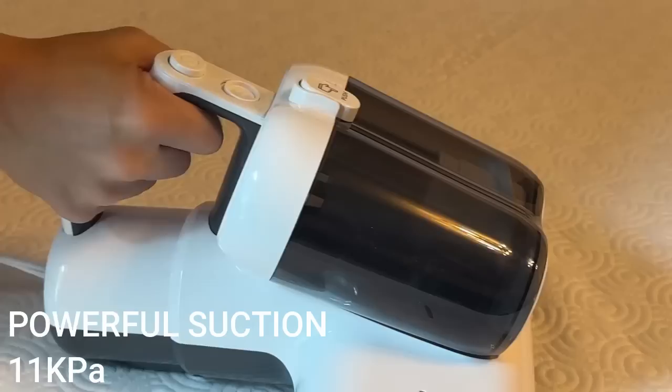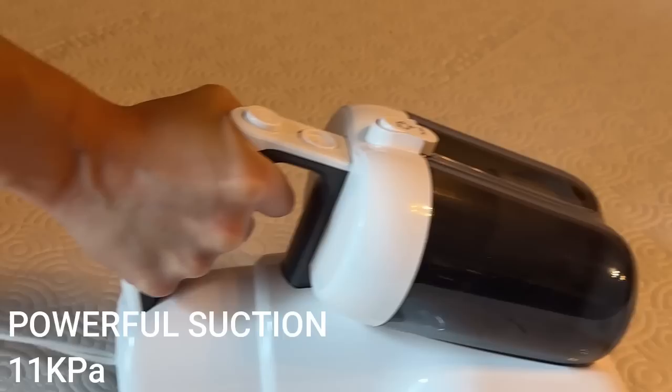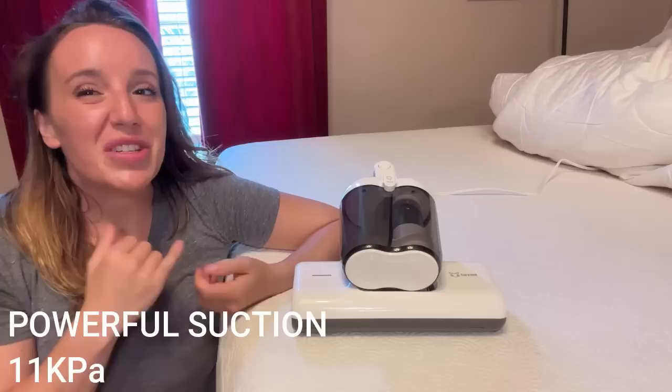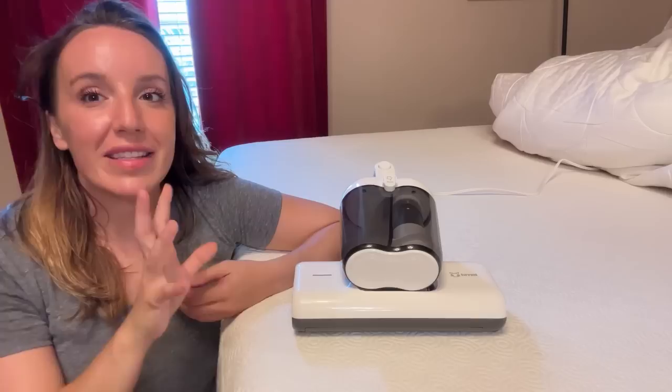The suction is really crazy because it's sucking everything out from deep inside your mattress. It not only sucks actual dirt and debris — things like shedding skin and hair and pet dander and dust and anything else you don't want to think about — it's getting all of that stuff up, but it also does two other really cool things.